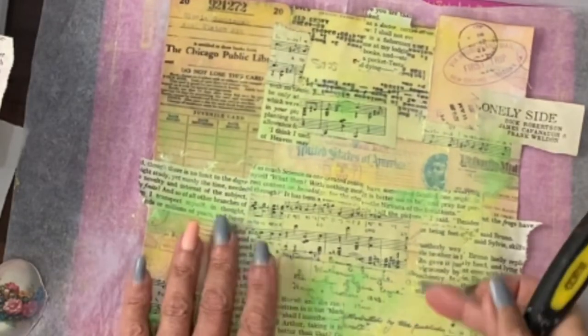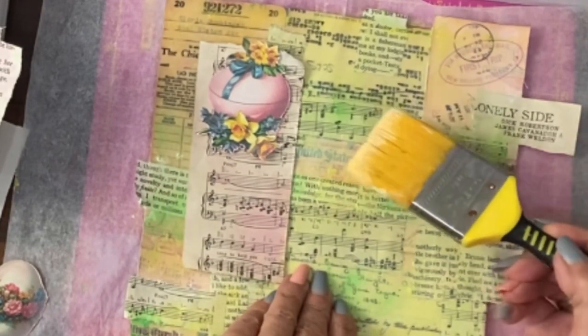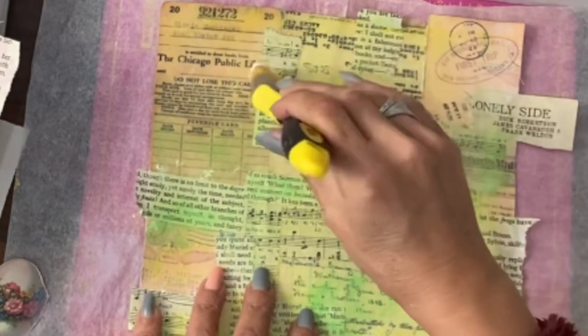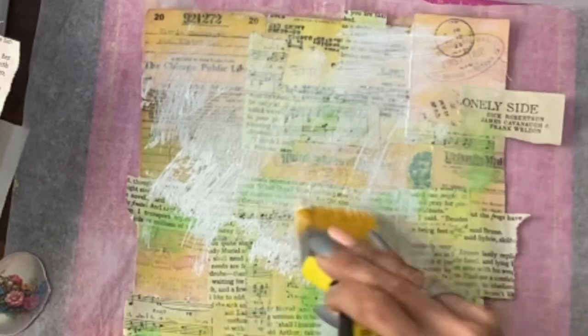I've been looking at this and looking at the things that I want to collage on top, and I've decided that this background is too dark. Therefore, with mixed media, you just work until you get a result that you like. We're going to take some white gesso and just dry brush over the whole thing.